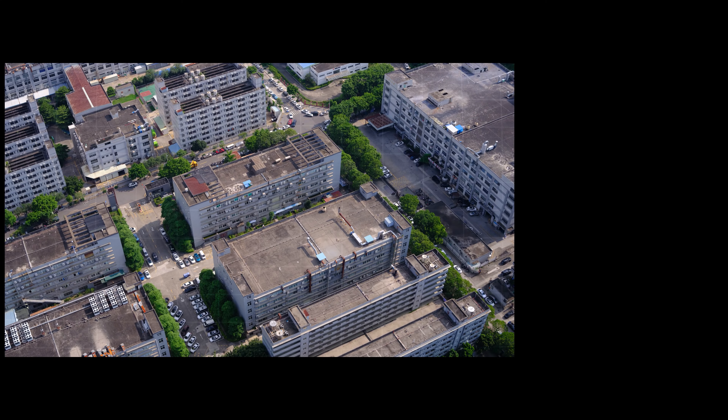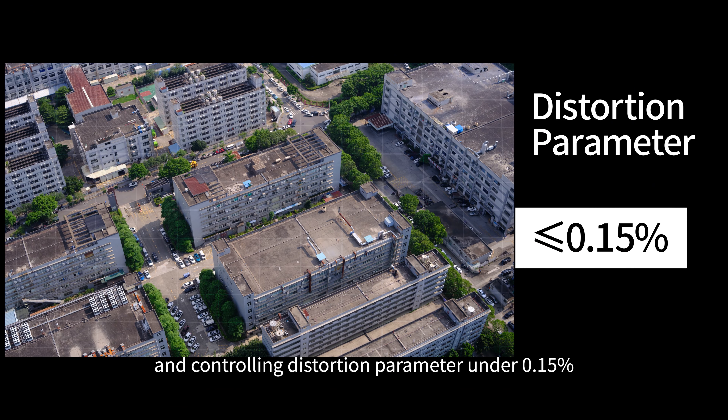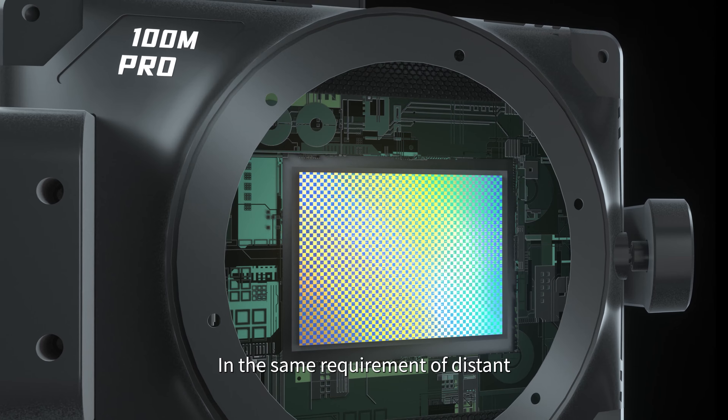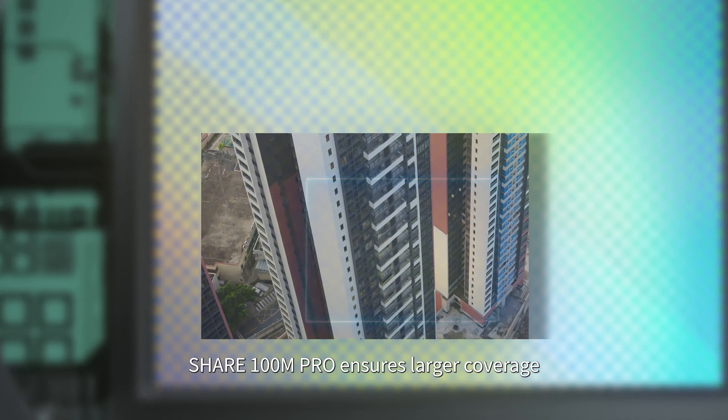Advanced optical technology with multi-aspherical lens combinations, stable and wide FOV, and distortion parameter controlled under 0.15%, all leading to high accuracy and quality images.